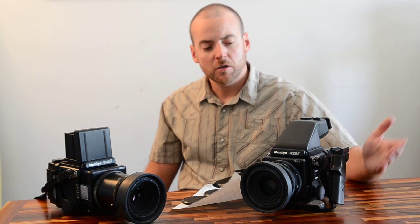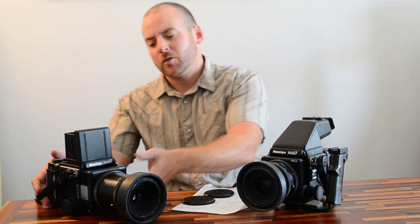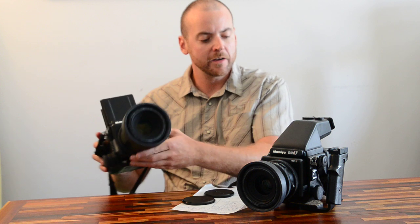Some cons of this system are that it's very large and very heavy. It's not a camera you're going to use for snapshots. Most people use it on a tripod, and if you are going to hand hold it you probably want some sort of grip. This camera here weighs about seven pounds; this one with the 180 millimeter lens is closer to eight pounds.